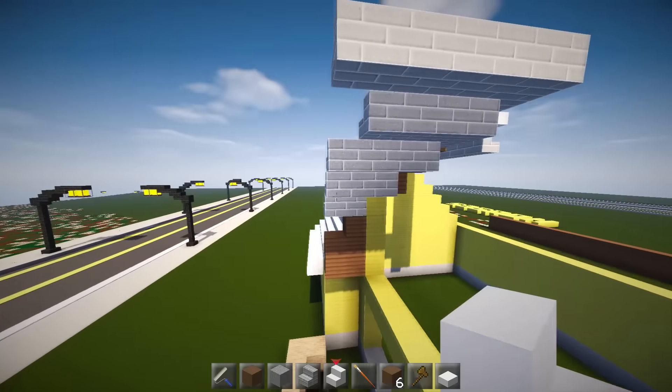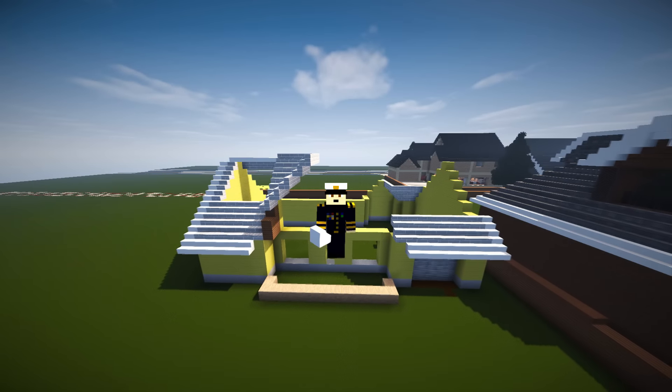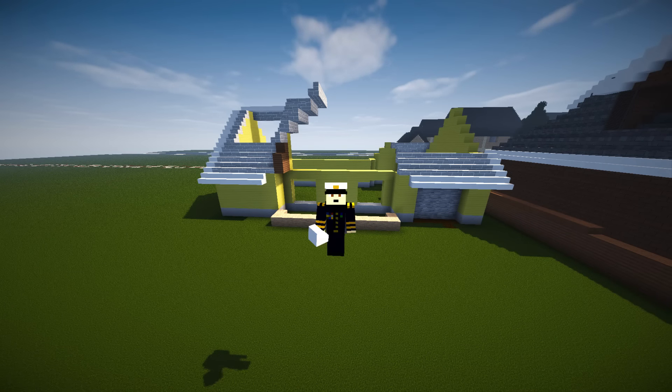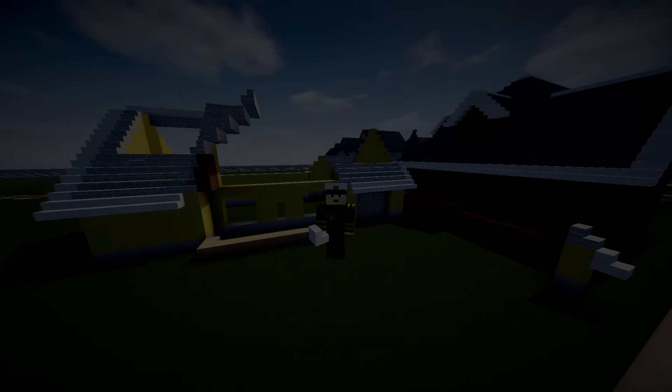We'll see how it is. Thanks very much for watching guys, hopefully you enjoyed this episode. On the next episode we'll shuffle things over, I'll start playing around with this front roof, and once we've got that we can work on all the windows, all the doors, and the extra little bits and pieces. Thanks very much for watching guys, I'll see you on the next one.